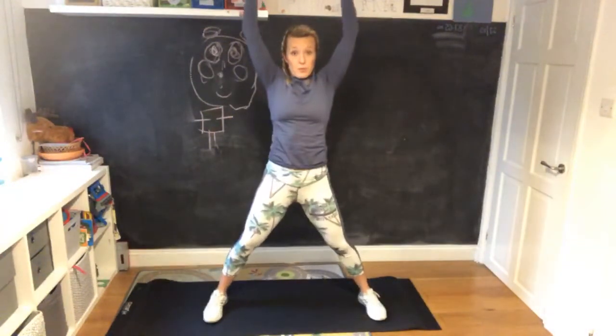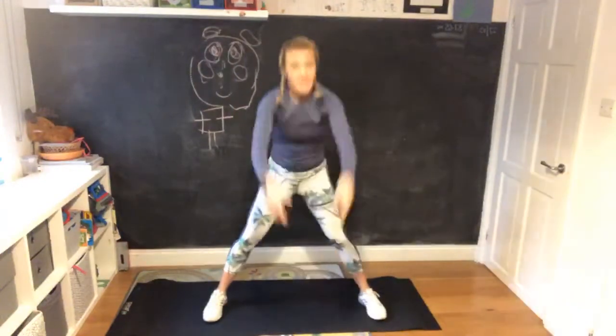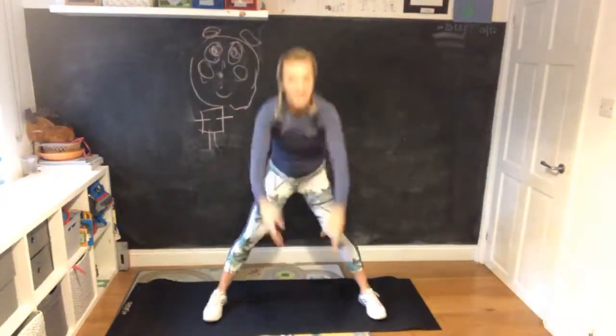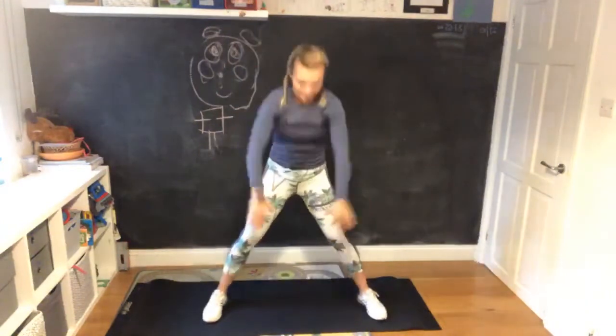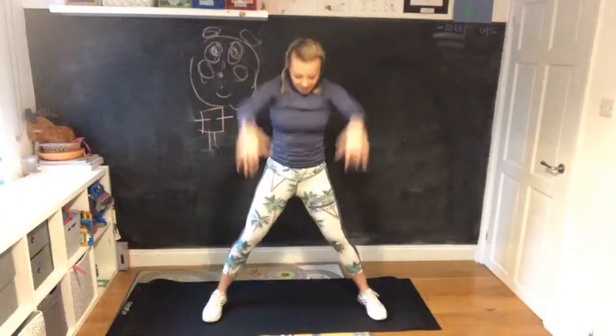Now keep your legs wide, arms up above your head - push between your legs and reach. Keep going, reach.